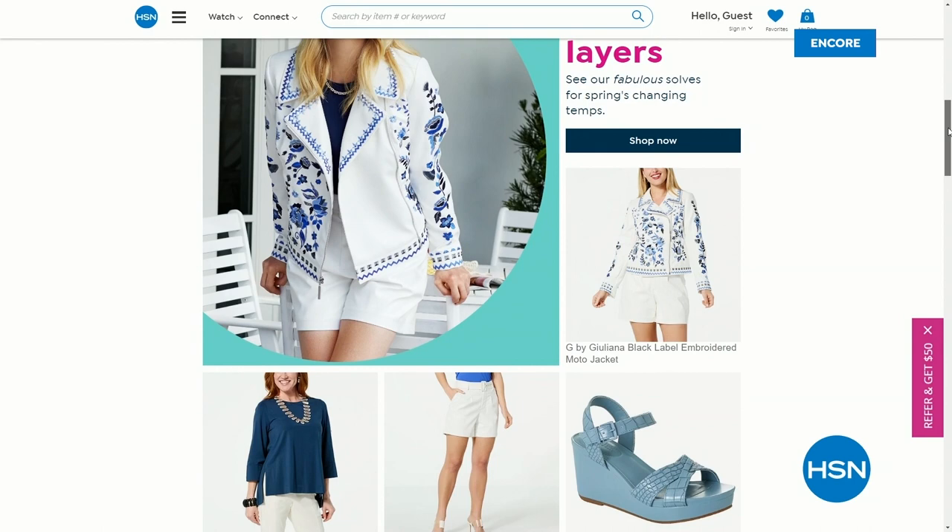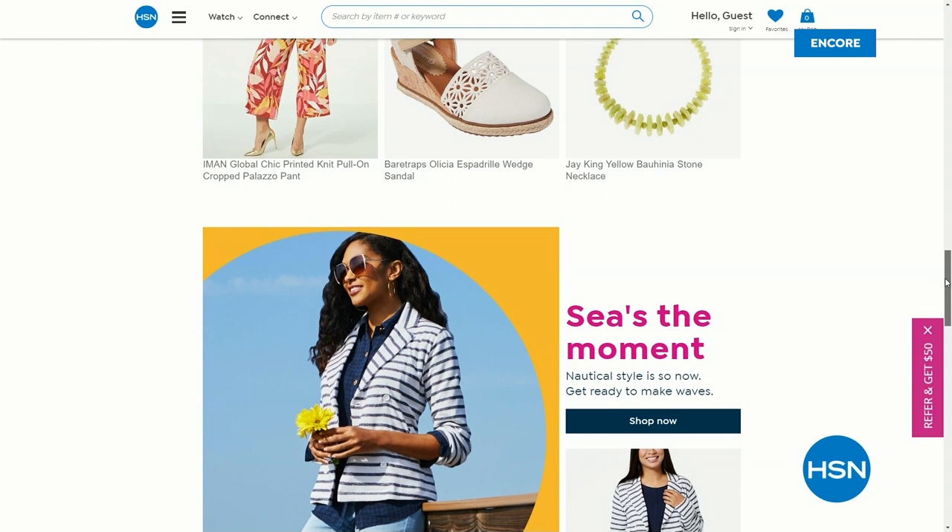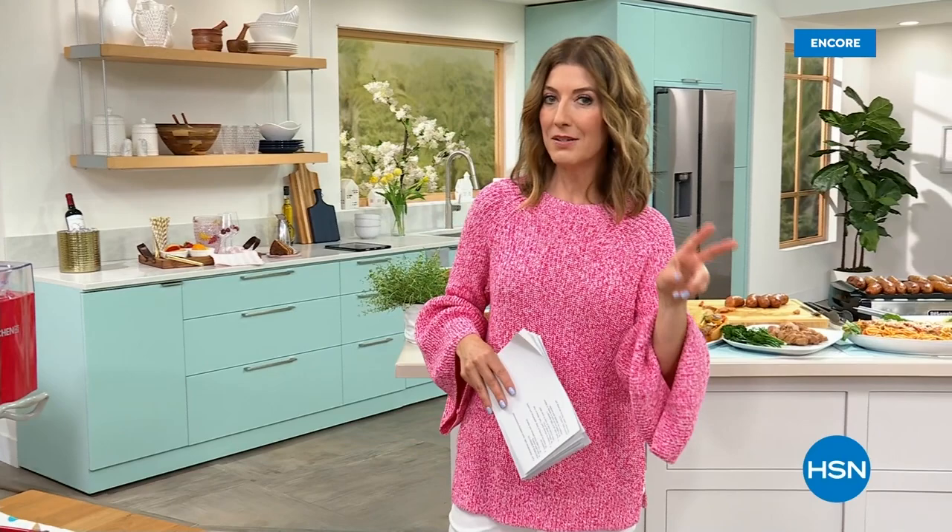I've got a Juliana top on. That's right — it's part of our spring fashion preview. You can shop and check out all the great deals. If you love fashion and accessories, join me every Tuesday. I'm even here this Tuesday, 7 to 9 p.m. Eastern with another edition of What a Girl Wants.